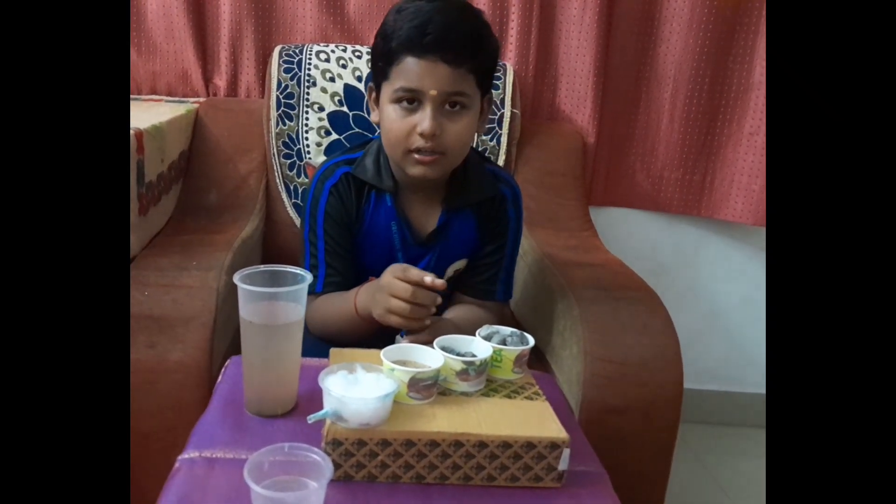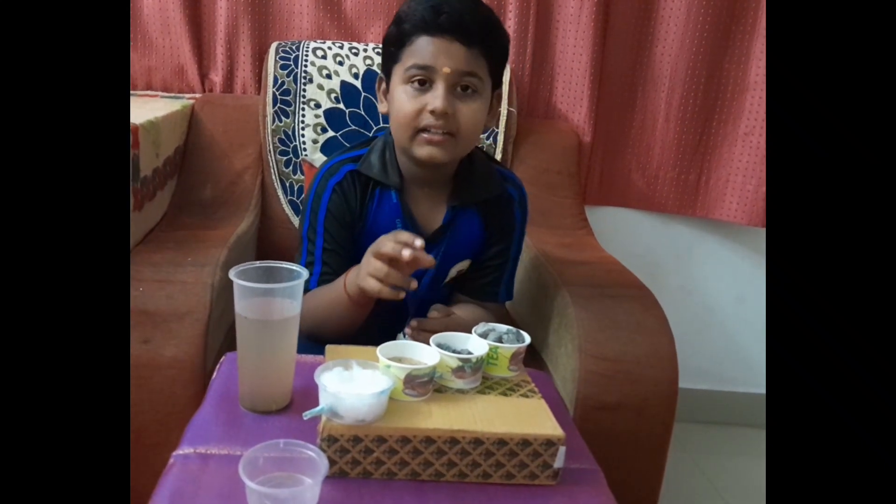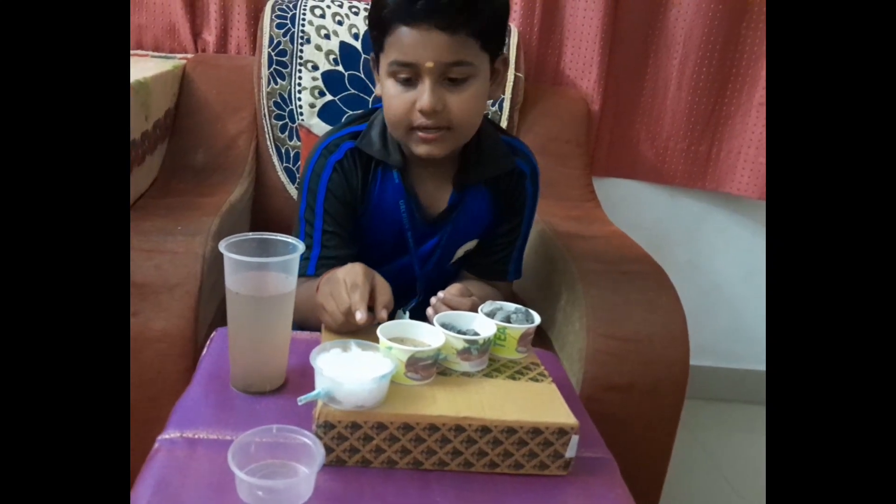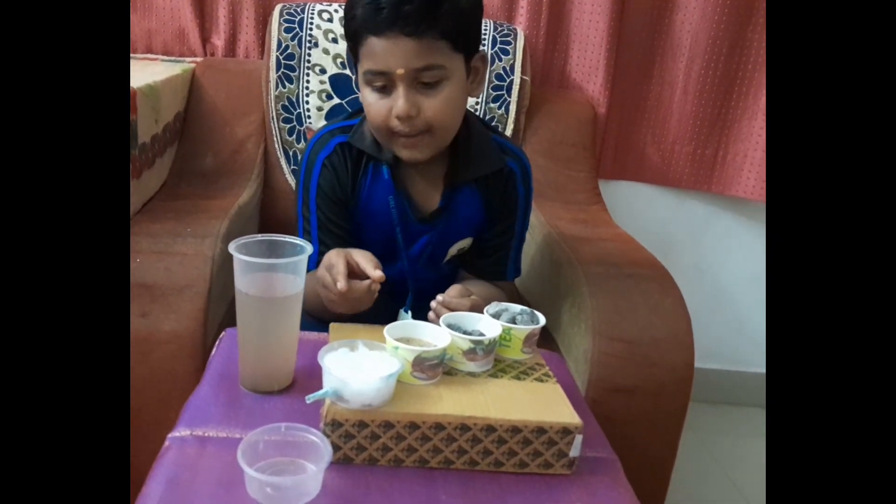Now I will purify water. I take the materials: big stone, small stone, sand, and cotton, and one empty cup.